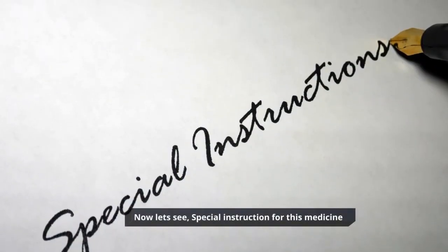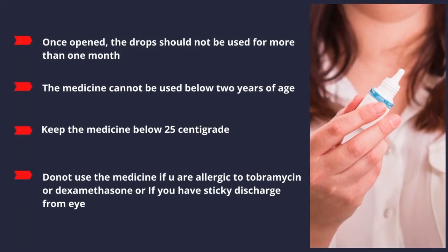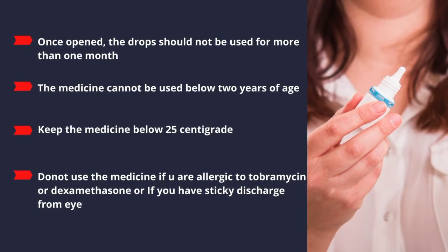Special instructions for this medicine: once opened, the drops should not be used for more than one month. The medicine cannot be used below two years of age. Keep the medicine below 25 degrees centigrade. Do not use the medicine if you are allergic to tobramycin or dexamethasone, or if you have sticky discharge from the eyes.